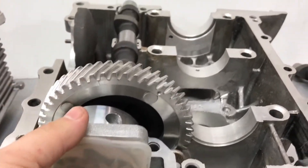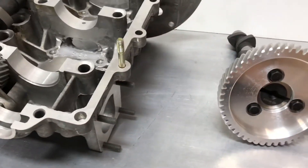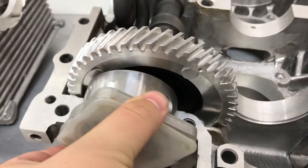You need to make sure when assembling your engine that the drive gear on the oil pump does fully engage the drive tab.